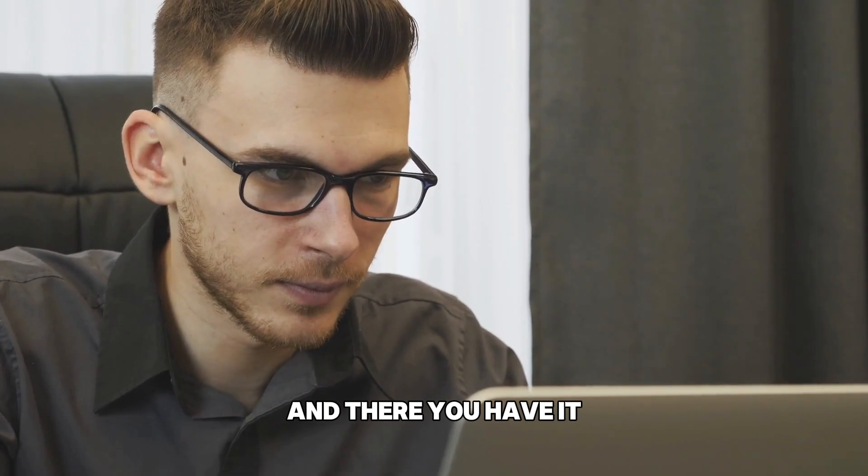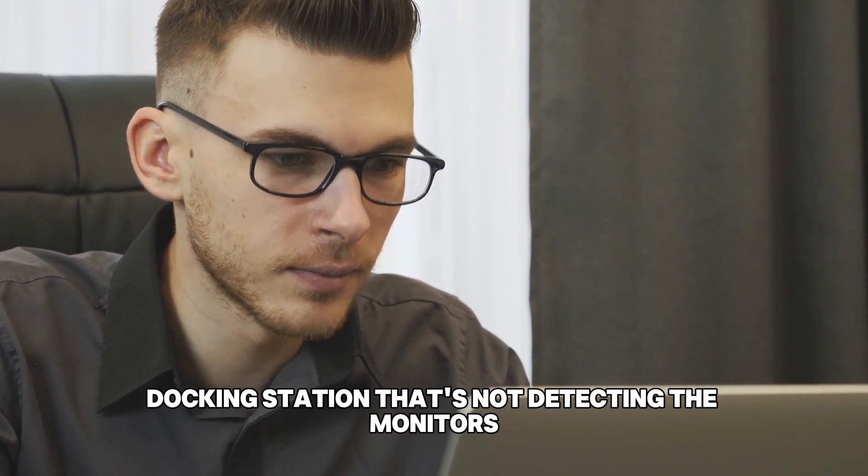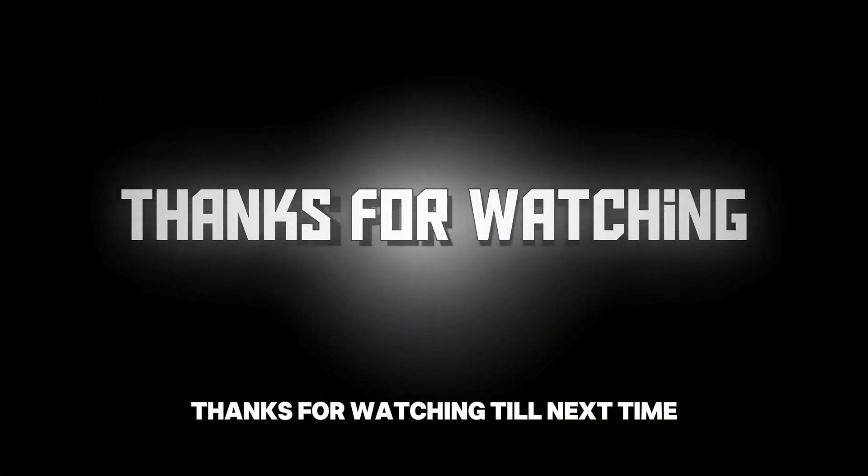And there you have it! Follow these steps to fix your Kensington docking station that's not detecting the monitors. Thanks for watching, till next time.